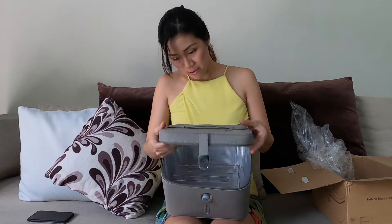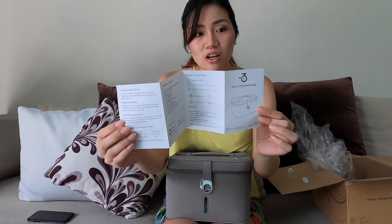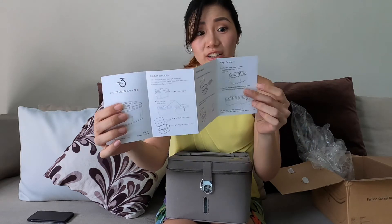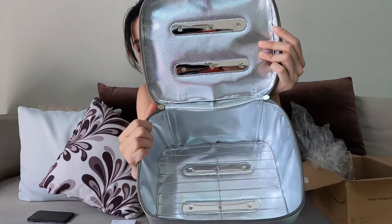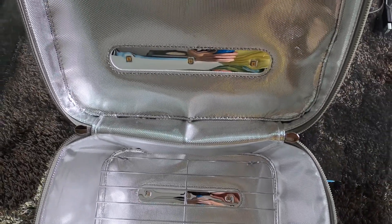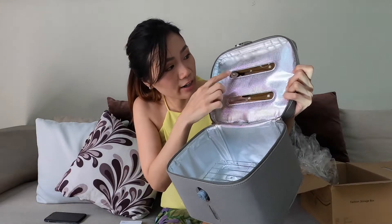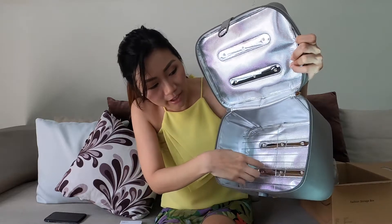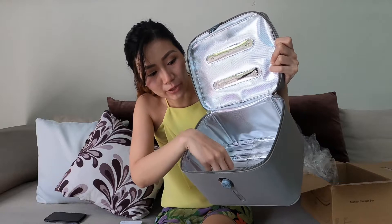So when I open it, it comes with an LED UV disinfection bag, and all the instructions — steps for usage, product description, technical parameter, and product characteristics. Can you see it? Let's see. These are the UV lights. There are 1, 2, 3, 4, 5, 6 — times 2 down there — so 12 UV lights. And this rack is where you can put your things.